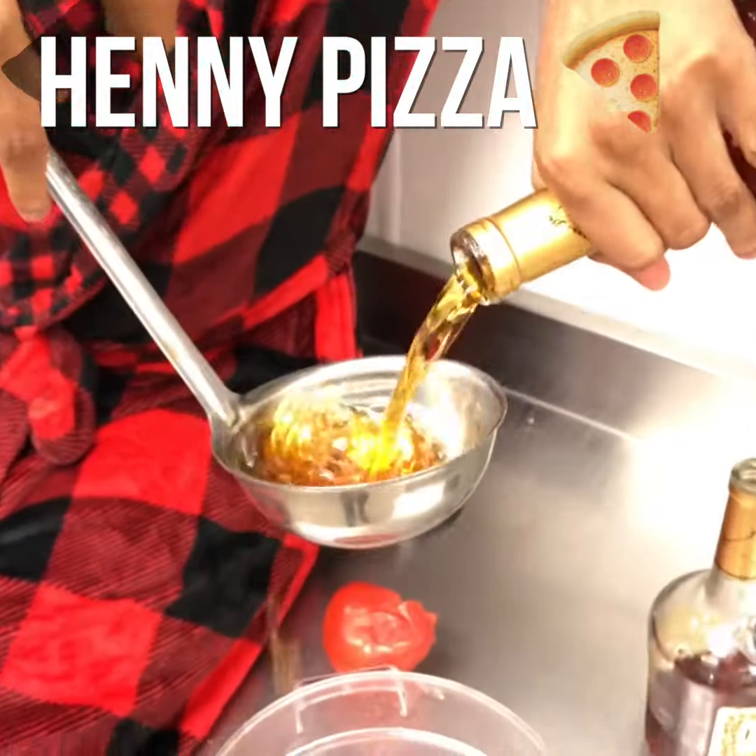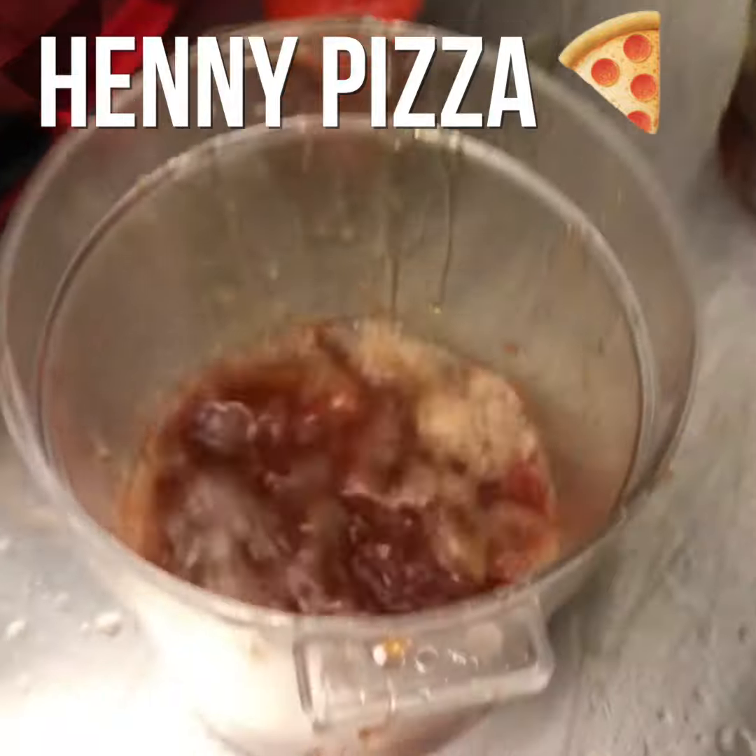Make sure to get a full ladle full. What's up, everybody? You're back here for another episode of Chef Henny. Today, we're going to be making Henny pizza. It's going to be Hen-tastic.